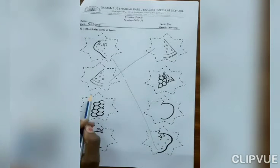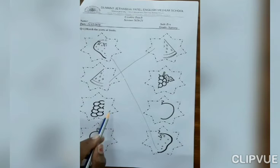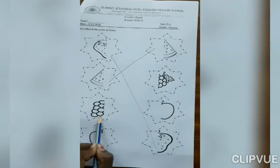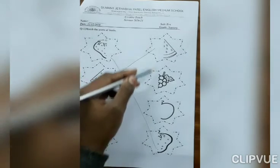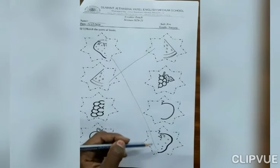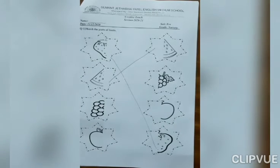Now, next. Which fruit is this? Grapes. This is part of grapes. In this line, where is part of grapes? Yes, here. So, match with it.